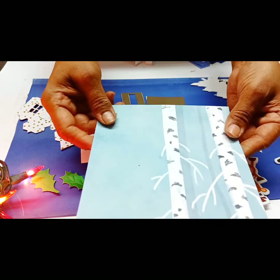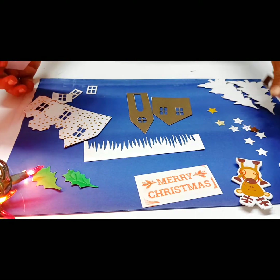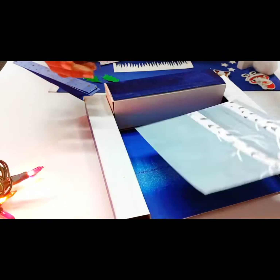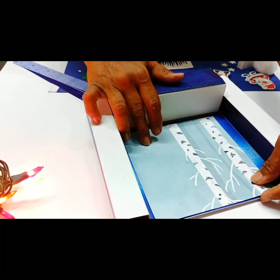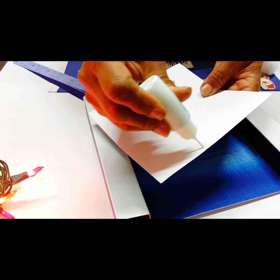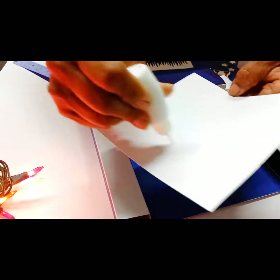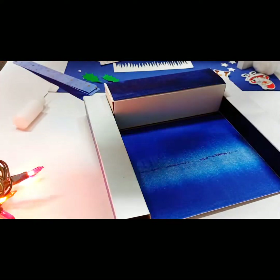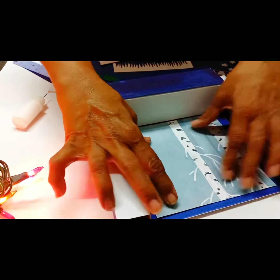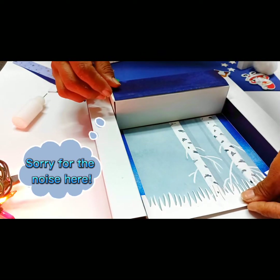Also you'll get one background. So let's get started. First we will be sticking our decorative background. Second, we'll be sticking your icicles.